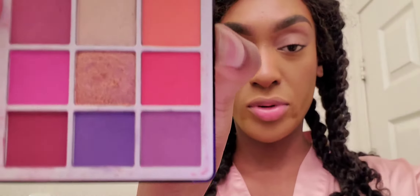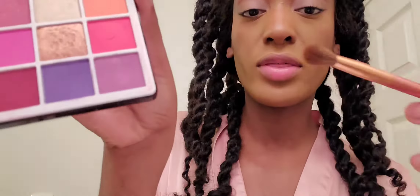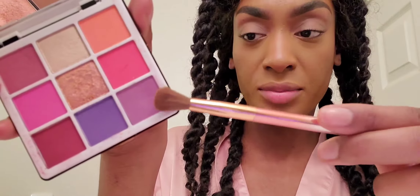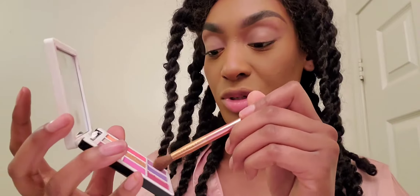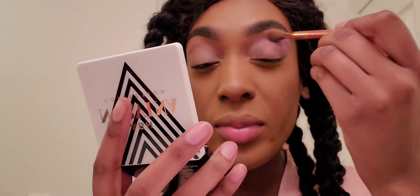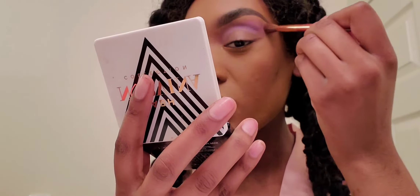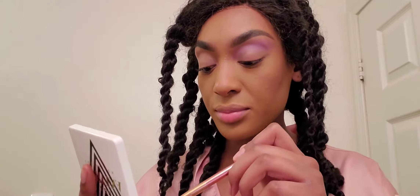For the shadow I'm gonna go in with the ABH Norvina Collection mini pro pigment palette volume 1 — the shades are so pretty. You can literally put one shade on your lid and go over it with a gloss, but I'm gonna spice it up and make it a little dimensional with two shades. I'm going in with a transition shade first — C1 — with a fluffy brush, just above and on my crease. Look at that pigment, we love it!